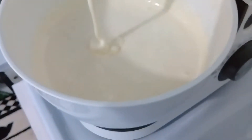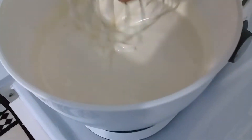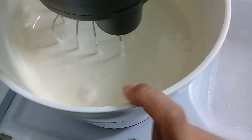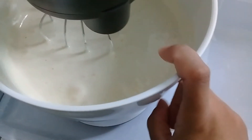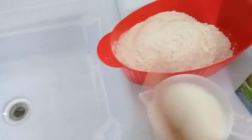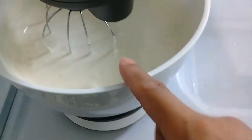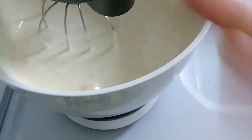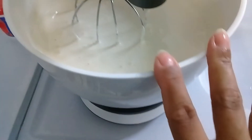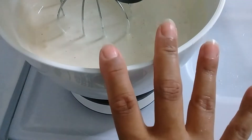Tô aqui batendo uma massinha de bolo. Primeiro, bati seis ovos bem bastante. Depois acrescentei o açúcar e bati mais um pouco. Agora vou acrescentar o leite e a farinha, intercalando os dois. Por último, depois que eu já desligar a batedeira, coloco o fermento. Só que não dá pra eu falar por causa do barulho. Vocês vão acompanhando aí comigo.